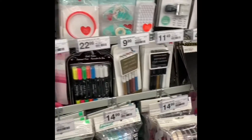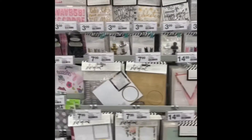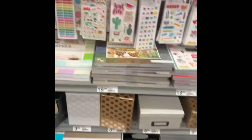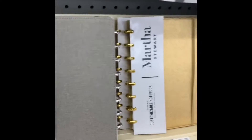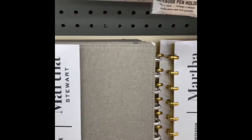Double-sided tape — look at all of these goodies by Heidi Swapp, all here at Staples! Check it out guys, come walk with me, check out all this goodness. Besides the back-to-school supplies they have, they also have the Martha Stewart planner system with the disc.